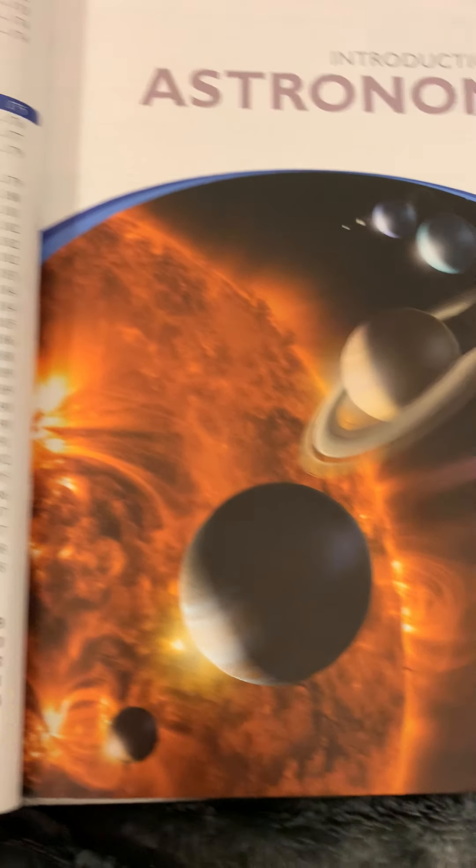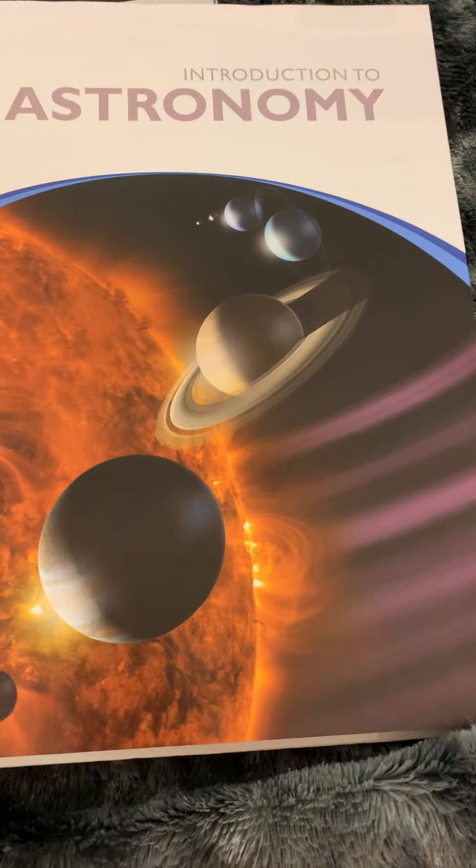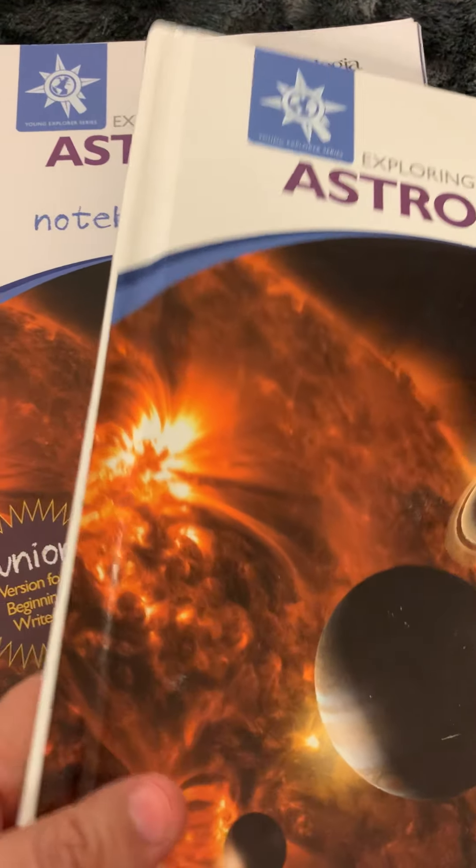The table of contents shows that this is broken down into 14 units, and then we get right into the book. It is broken down into units and I will show you those in a minute. But this book is more commercialized than it used to be.